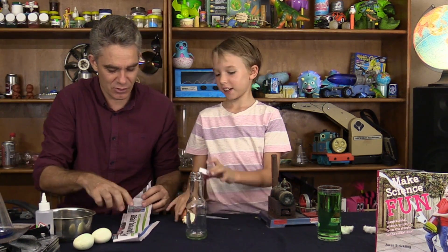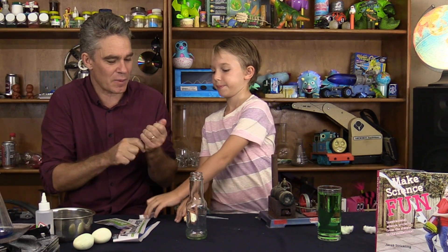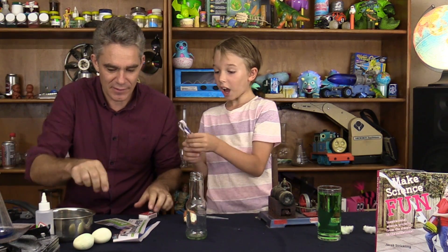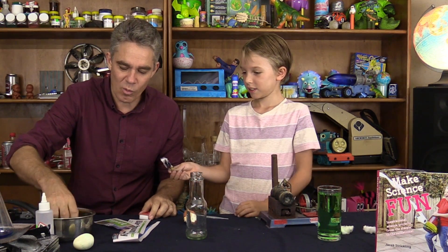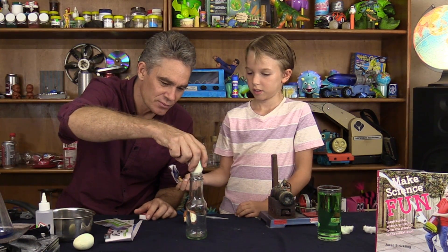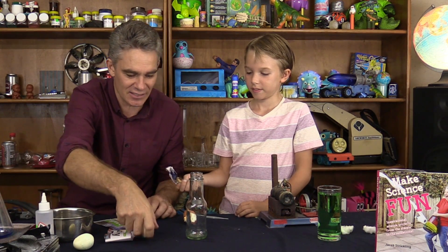Sam, you're gonna light a match — you're a bit scared about lighting matches. Will you hold the paper for a moment? We're going to get the paper burning. I'm gonna put a little bit of water onto this egg, and we need a bottle where the egg doesn't go in by itself.